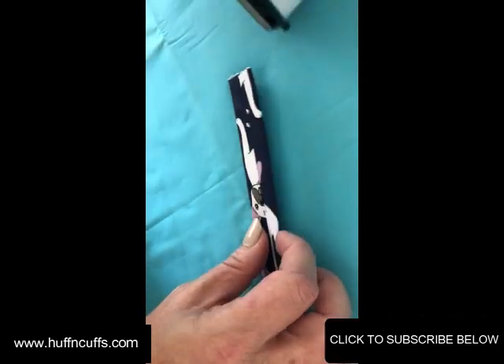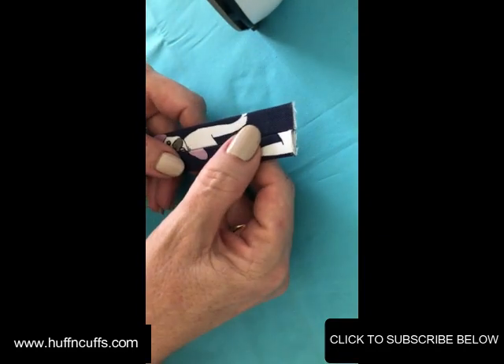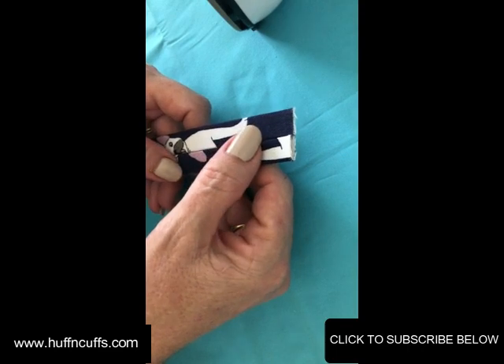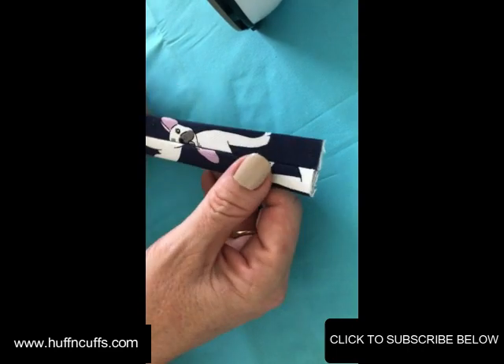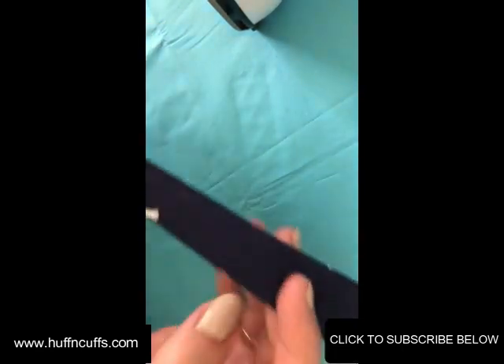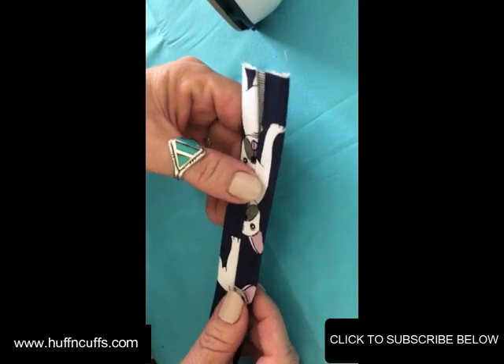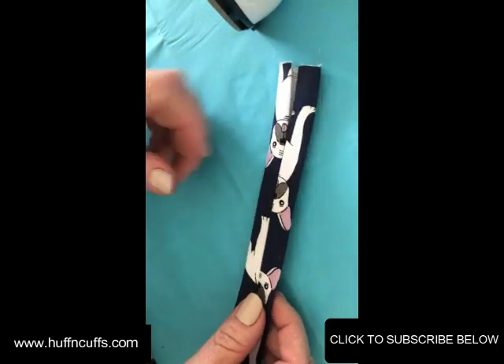It makes it easier to sew on a domestic machine when you're trying to put these in with all the layers — when you have your connectors going in with your panels it ends up quite thick. So anything to help with those thicknesses. Now that they're all folded nice and neat, we can take it over to the sewing machine and I'll show you how to sew it down.